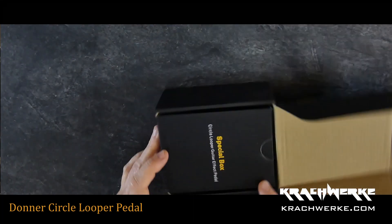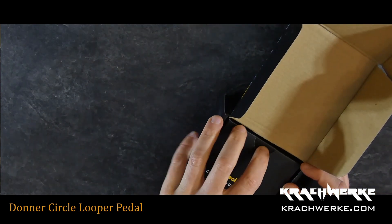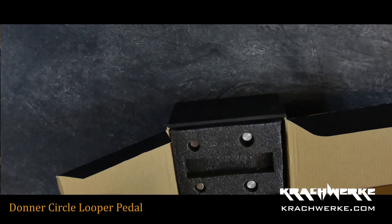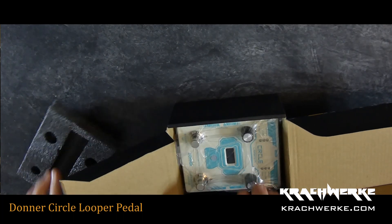It says 'special box.' There's a USB cable — this little micro USB. I hate those things. Really nicely packaged though.